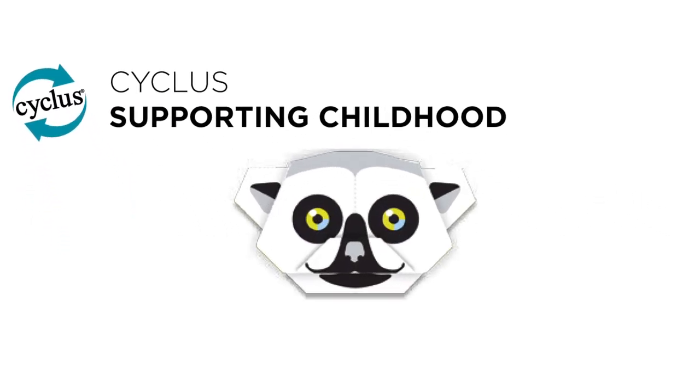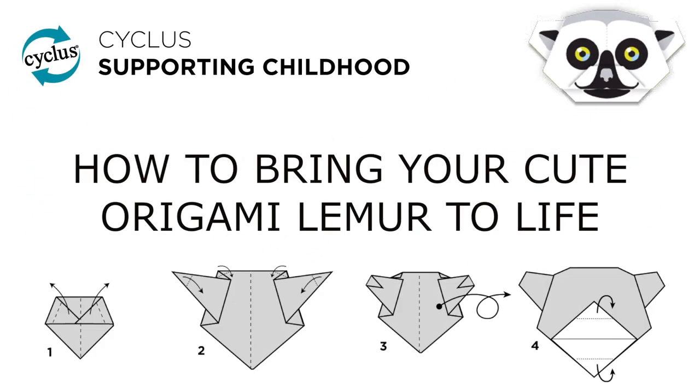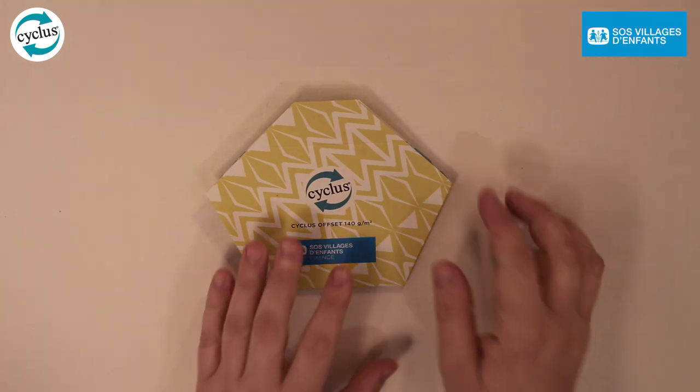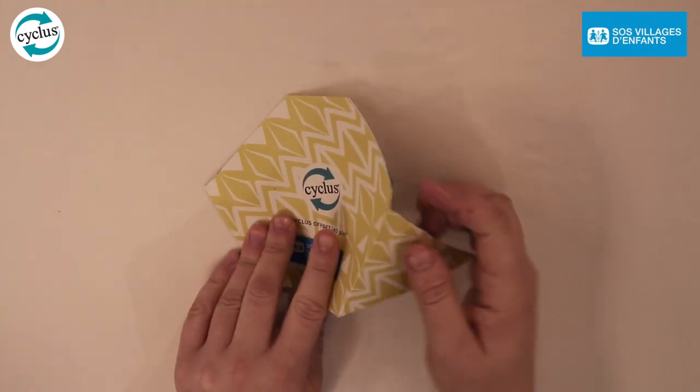Today I'll be showing you how to make your origami lemur. The lemur is made from Cyclist offset 100% recycled paper. To make your lemur, you first need to take the prepared sheet out from the Cyclist mailer. Alternatively, download the printable lemur template from www.cyclistpaper.com.